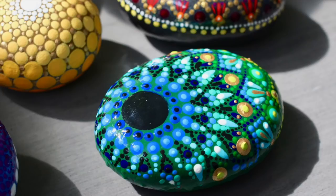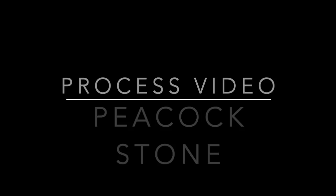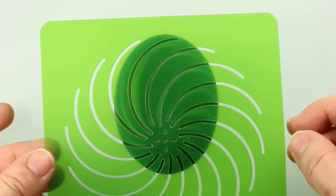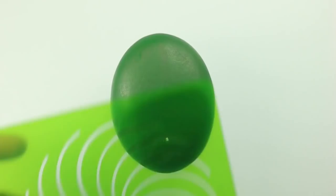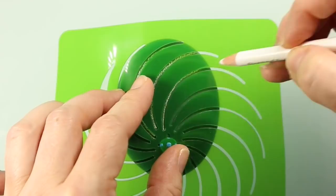Hi everyone, this is Rachel from the Dotting Center. I hope you're all having a great day. Today I'm going to show you how I painted this peacock-inspired mandala stone. I hope you enjoy it. For this project I decided to use this perfectly oval smooth Mexican beach pebble. For the base coat I chose an emerald green.